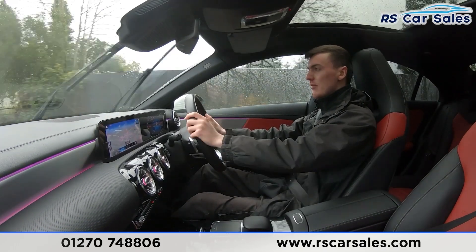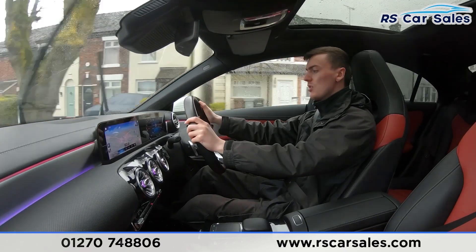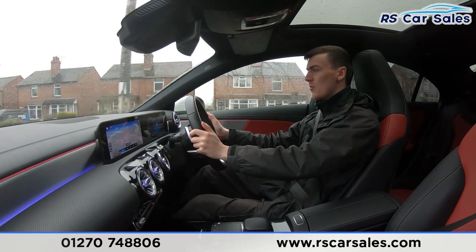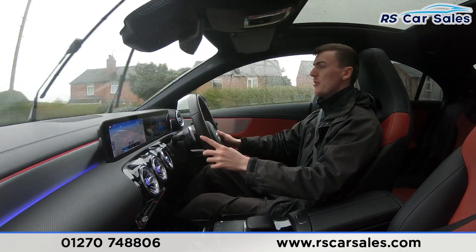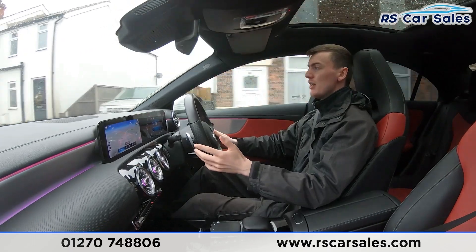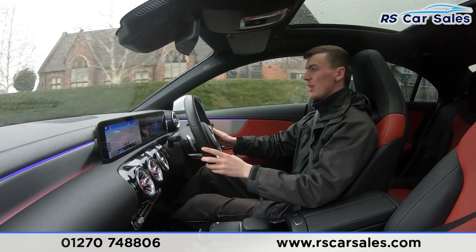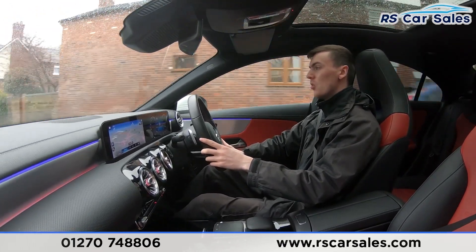There are volume controls on the left of the steering wheel, and speedometer and cruise control on the right. The digital dashboard can show different features and displays. Listening carefully throughout the test drive, you'll notice it's free from any unwanted knocks or bangs. The full leather seats are really comfortable — we've done 400 miles in this vehicle and still get out feeling fresh.